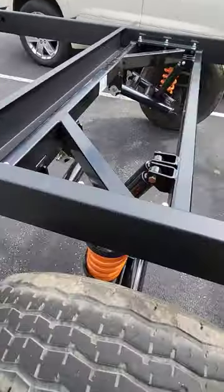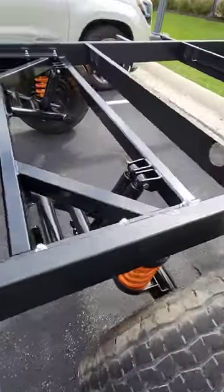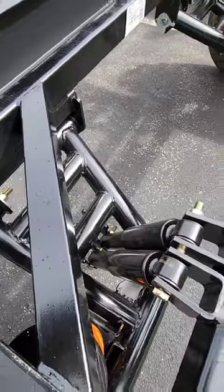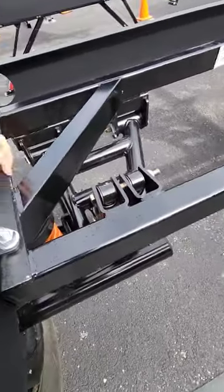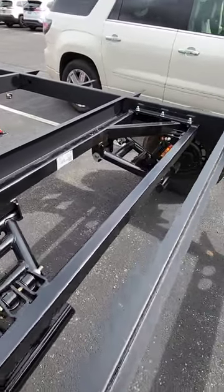But check out the KURT independent suspension that's on this thing. This is absolutely insane. It is super robust, too. Looks like I thought it needed to be welded on, but it looks like this is all bolted on right here. That is really, really cool.